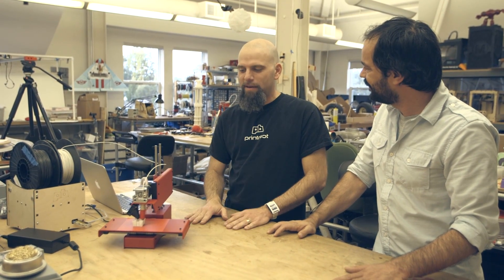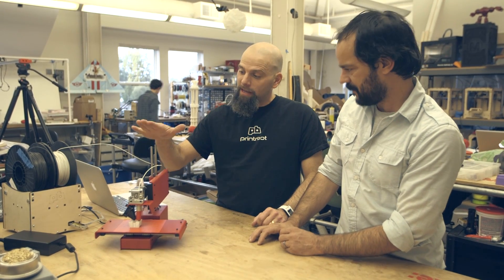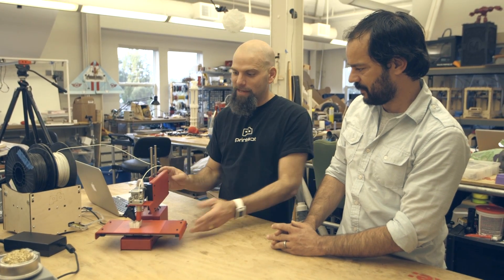This is the brand new PrintrBot Simple and it's the prototype. In the final version, it's going to be six by six by six inches, so it's going to be really healthy in size. It's going to be a little more expensive than the Simple, less expensive than the Junior. We'll add 12 millimeter bars, we'll have a few more machine parts, but it's rigid. It's beautiful. It is indeed simple. It's got a good look. I'm really excited about this bot.